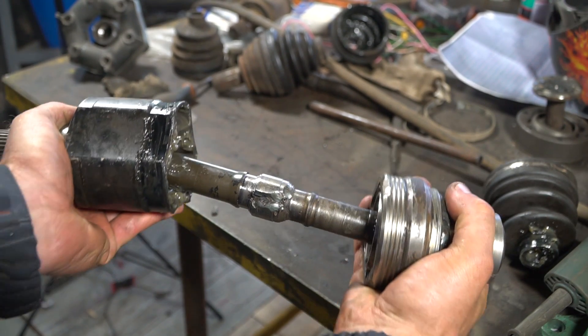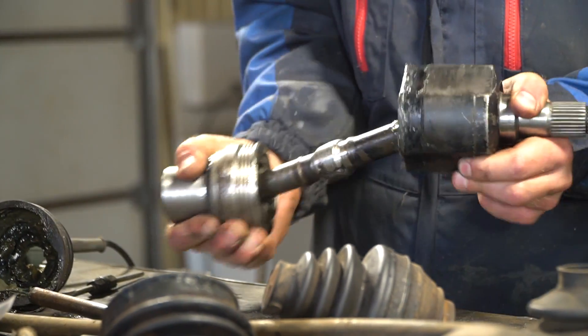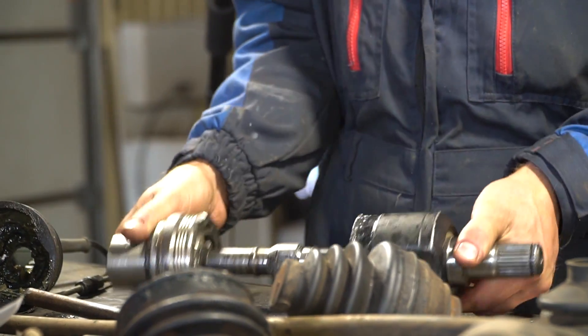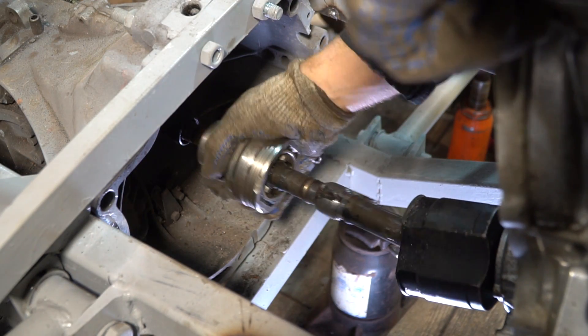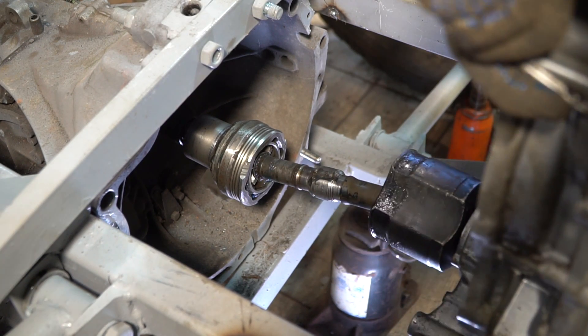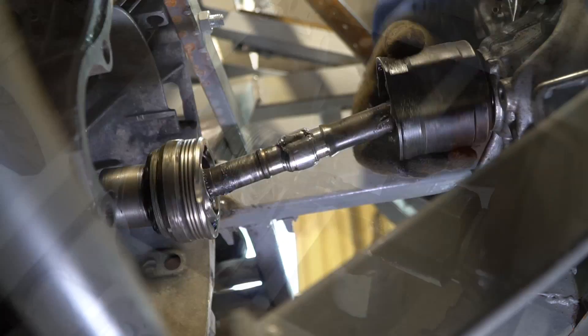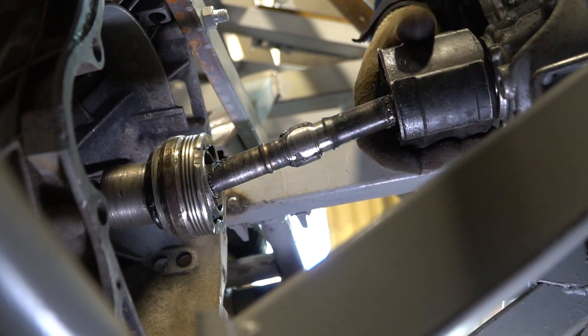The drive turned out to be pretty mobile — it'll have good reserve for installing the reduction gear at an angle. As for stiffness and torque transfer from the reduction gear to the gearbox, I'm fully confident this construction should calmly handle the load. After all, it's the very same drive, only the torque transfer goes into the gearbox rather than into the wheel.